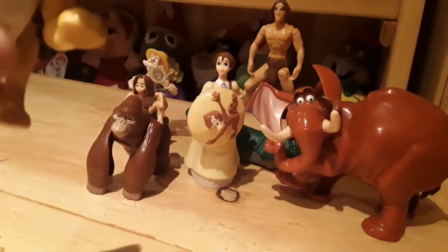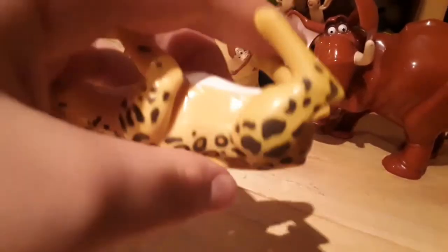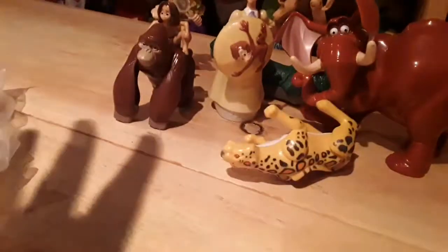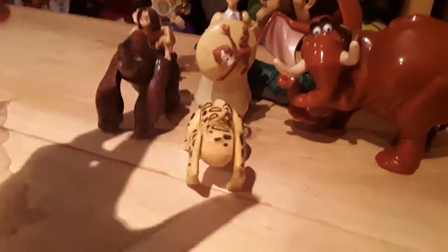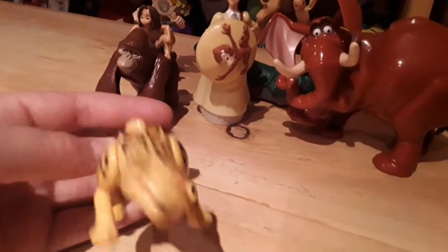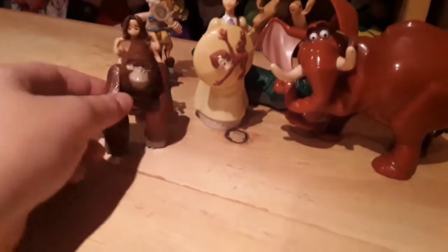We'll start off with the closest one — the cheetah, or whatever the thing is. It's got a spring thing here, and it pretty much just springs up. I don't really know what the point of it is, probably just to get Tarzan. But yeah, that is toy number one. We'll put that aside and move on to the next one.